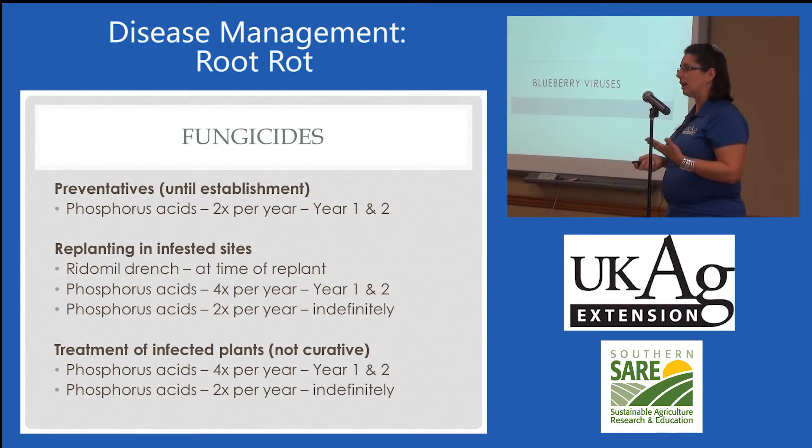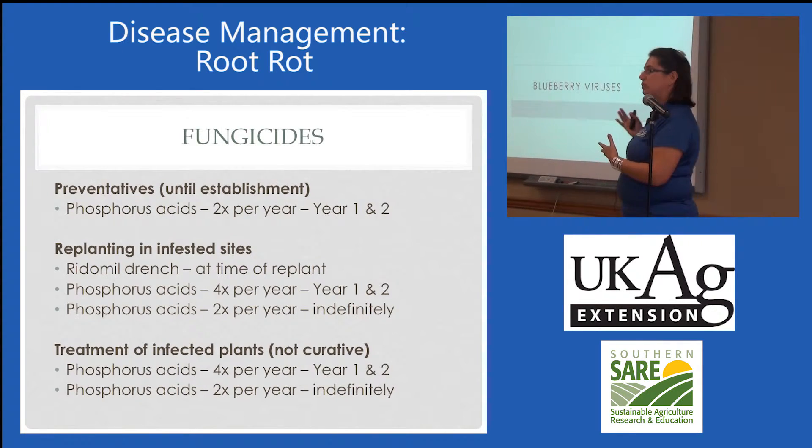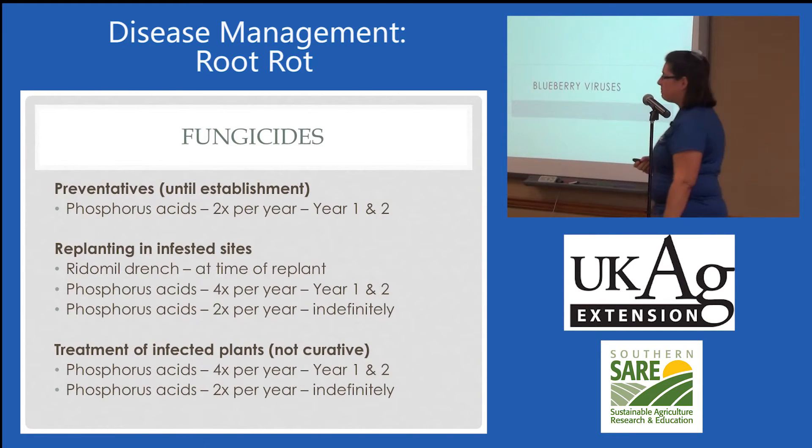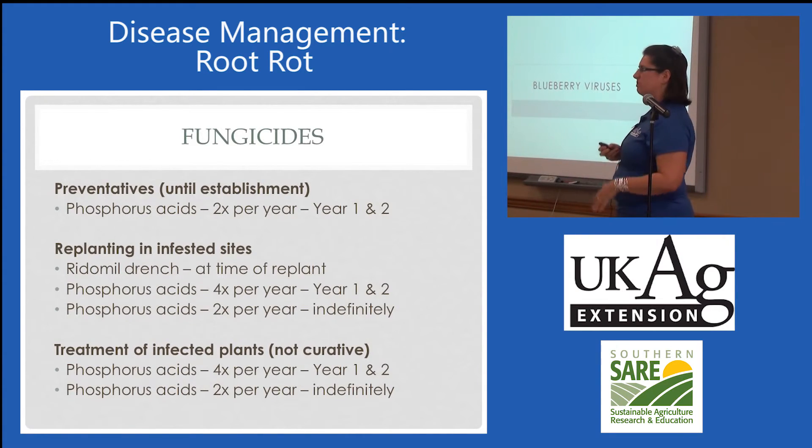It's a pretty difficult decision, because after you have the disease, you have to decide whether you're pulling up after this investment or you're going to hang on, try to suppress, and get a few years of harvest. If you want to weigh those options, let me know.